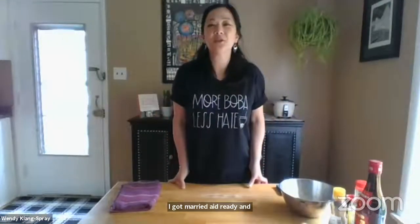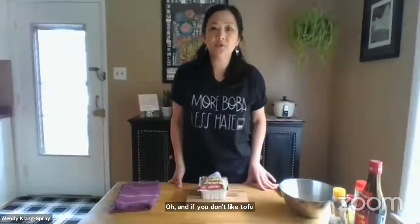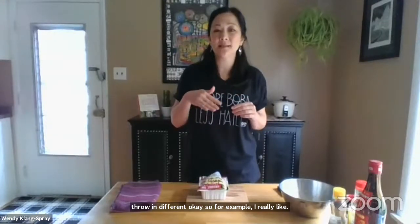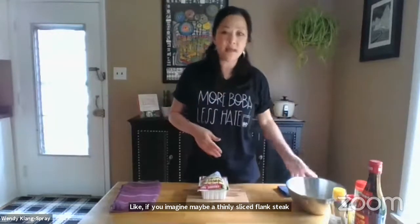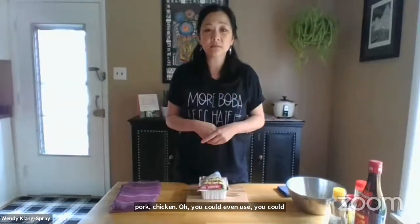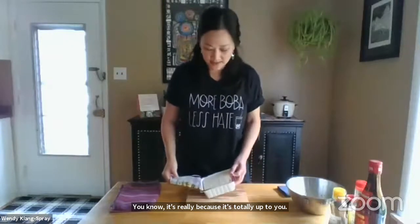The next step is to press the tofu. If you don't like tofu, you can use any other protein. For example, a thinly sliced flank steak marinated in this marinade would be great, or you could use pork, chicken, ground pork, or ground chicken — it's totally up to you. We often do tofu because my daughter is a vegetarian and it's just really tasty and good for everyone.